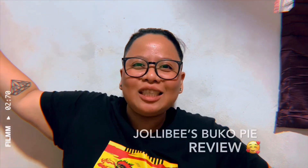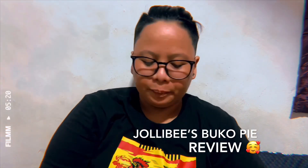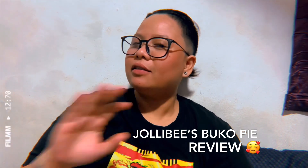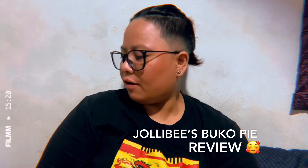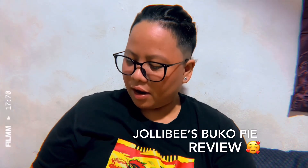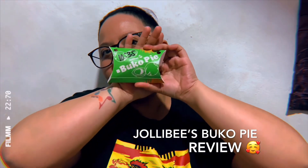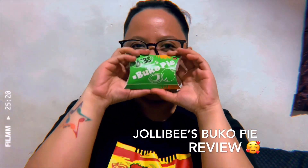Thank you so much. Mag-review pa ako ng another item from McDonald's competitor. So, I'll get back. Welcome back guys for another food review. So, kanina na-review natin yung McDonald's Winter Melon McFloat. Now, ang trending this past few days, ang pagkain na to — walang iba kundi ang Buko Pie ng Jollibee.